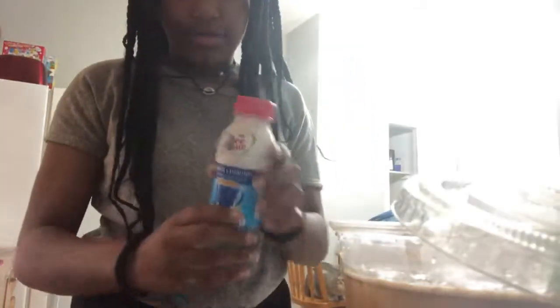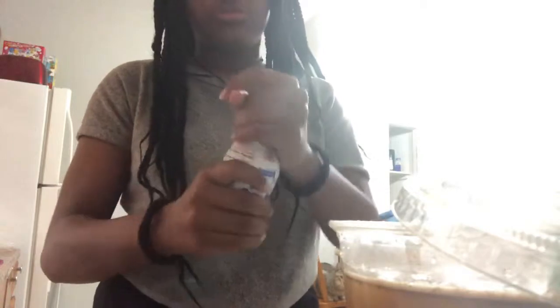I'm putting some ice cubes in because I don't mind hot coffee but I prefer iced. Hot coffee reminds me of tea — I love tea but I don't like hot coffee, it's weird. The last thing I'm going to add is the creamer, just a little drop.